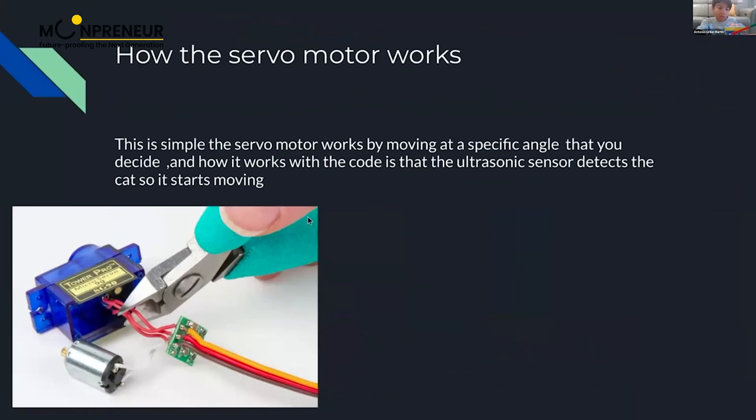The servo motor works by moving to a specific angle that you decide. It works with the code so that when the ultrasonic sensor detects the cat, it starts moving.